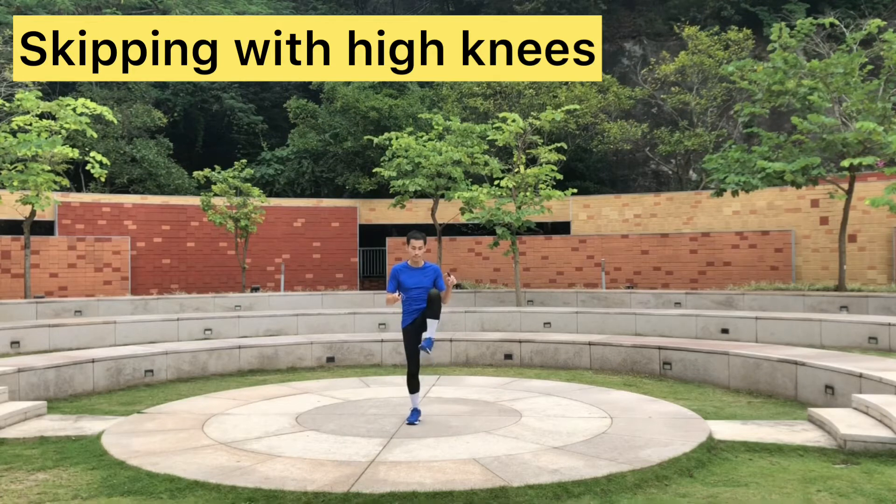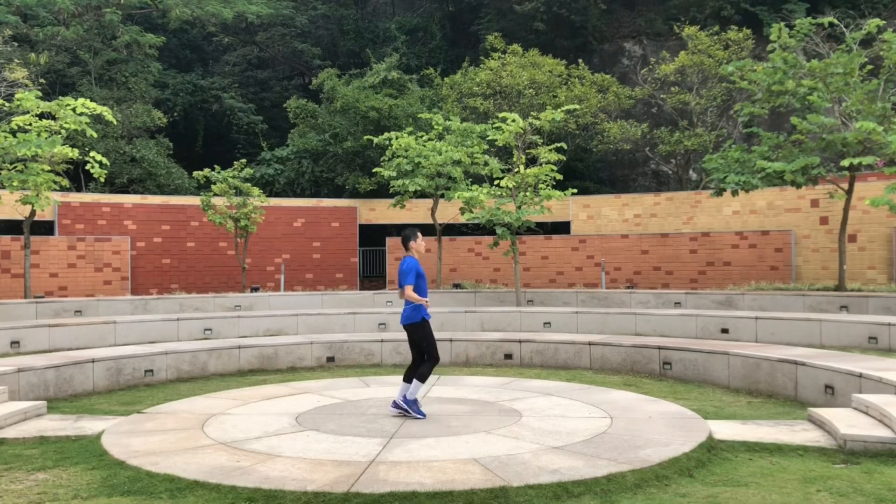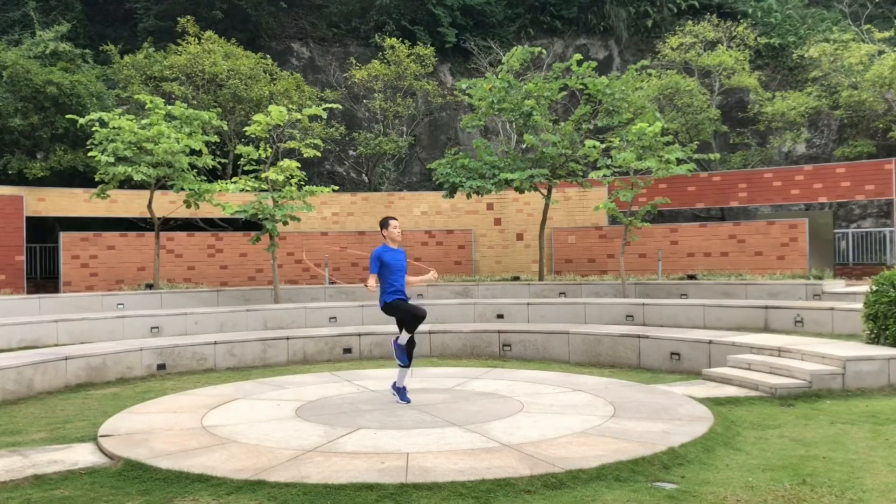Next exercise: once you master the one-two rhythm, you can lift your legs higher into high knees. This is very good for cardio and also for training. When we're doing martial arts training and boxing, we have to do that. It burns a lot of fat, especially around your abs. I'll show it at different angles so you can see how it looks.